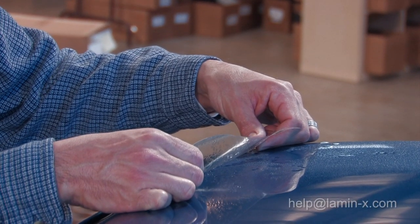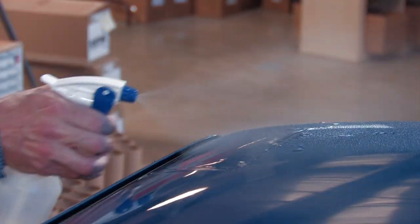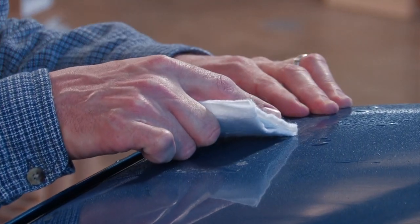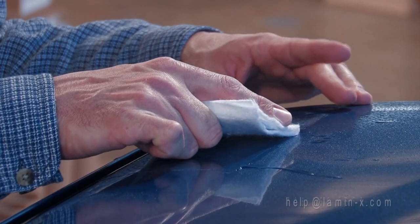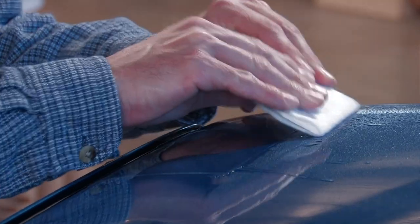Position the film on your roof to your liking. Mist the top, then take your application card starting in the middle and work out to one side while holding the opposite side, and from that same point in the middle work out to the other side. From that middle line, work out in all directions.